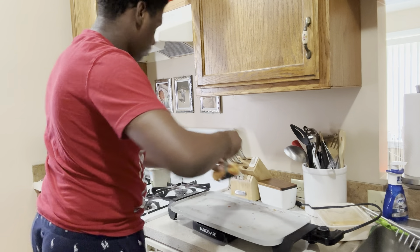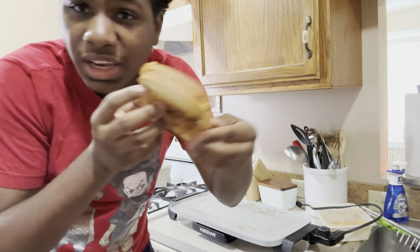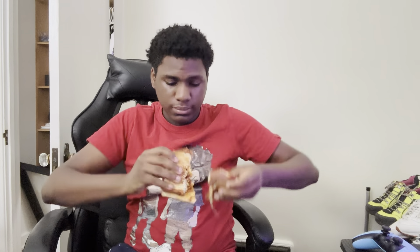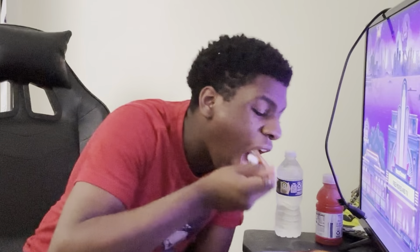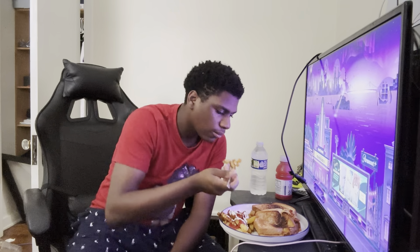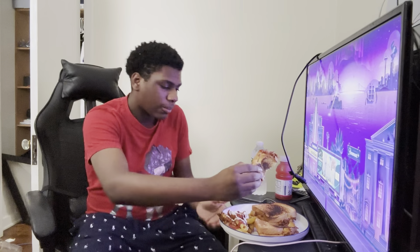Y'all see this? See this? This is crazy. Alright, I'ma get back to y'all for the taste test. Alright so we're here with the taste test now. Got the sandwich. Try the fries first.